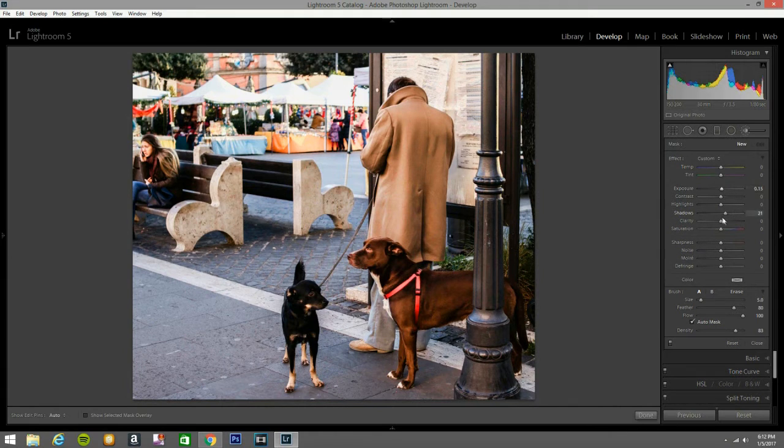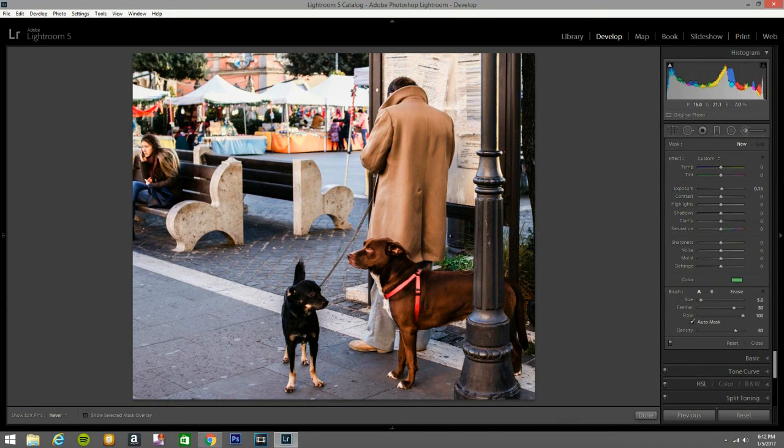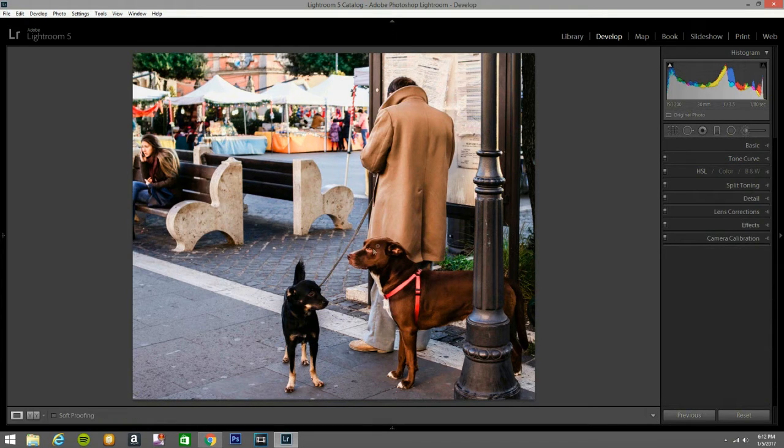I close that and open another brush. This time I'm going to bring the exposure to 15, and I'm going to give it a little bit of color — like a green color. I'm going to go here, a little bit here, a little bit here. That is a little bit too much, but let's keep on trying. That looks good.